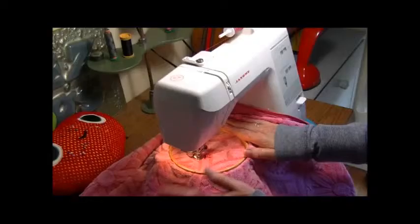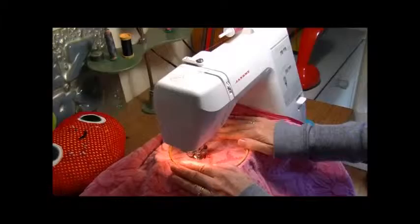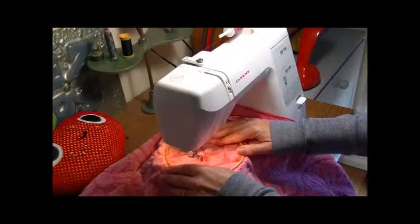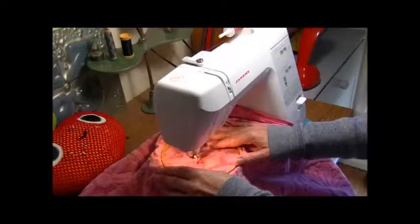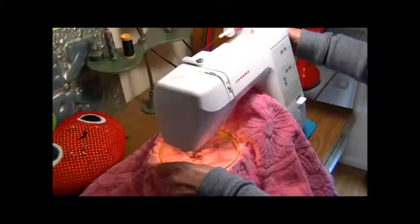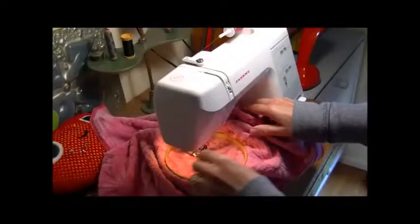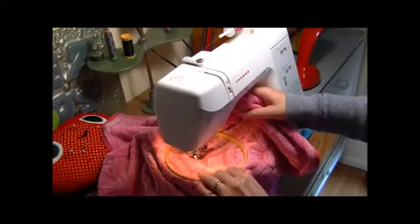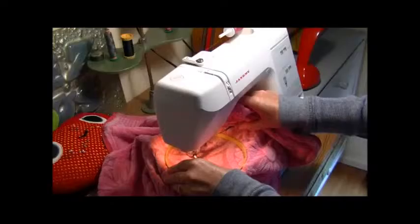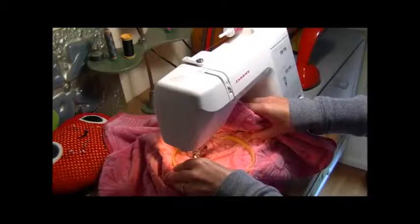I've got the hoop in now. I've dropped the foot, the needle is in the work. I'm just going to move back and forward, back and forward. It's amazing how the hole is actually covered — fascinating. Now I'm going to turn it a quarter turn and go back and forward again. So good, so much fun — you don't have to worry too much about what you're doing.